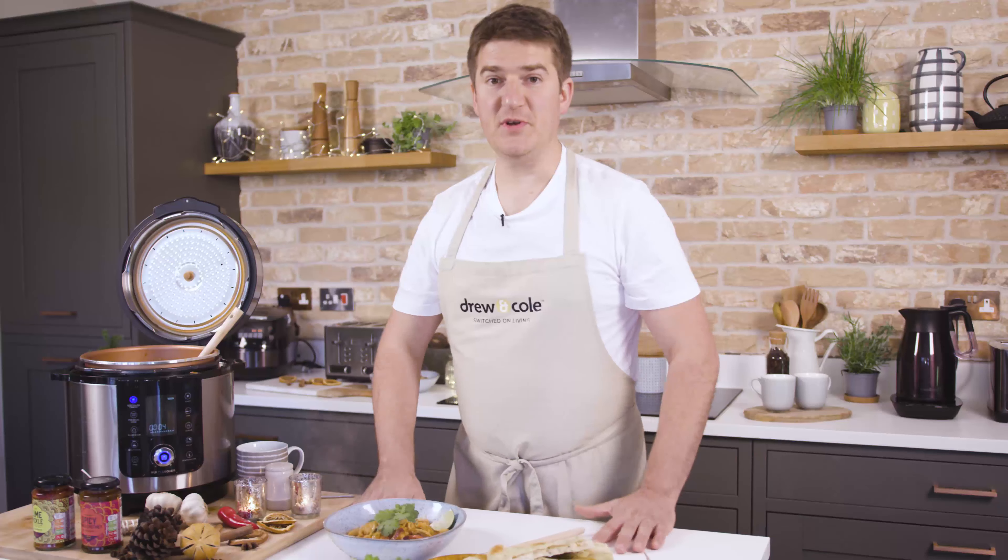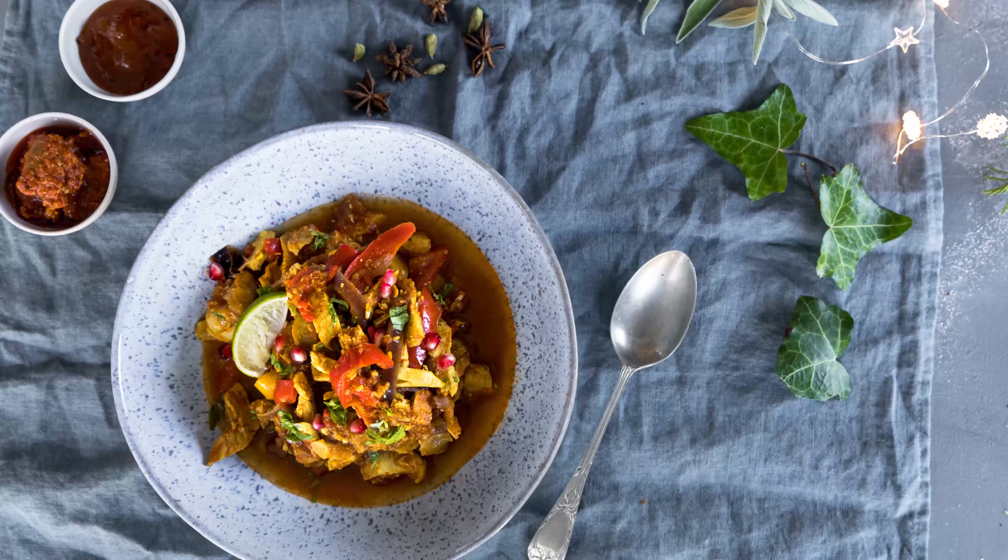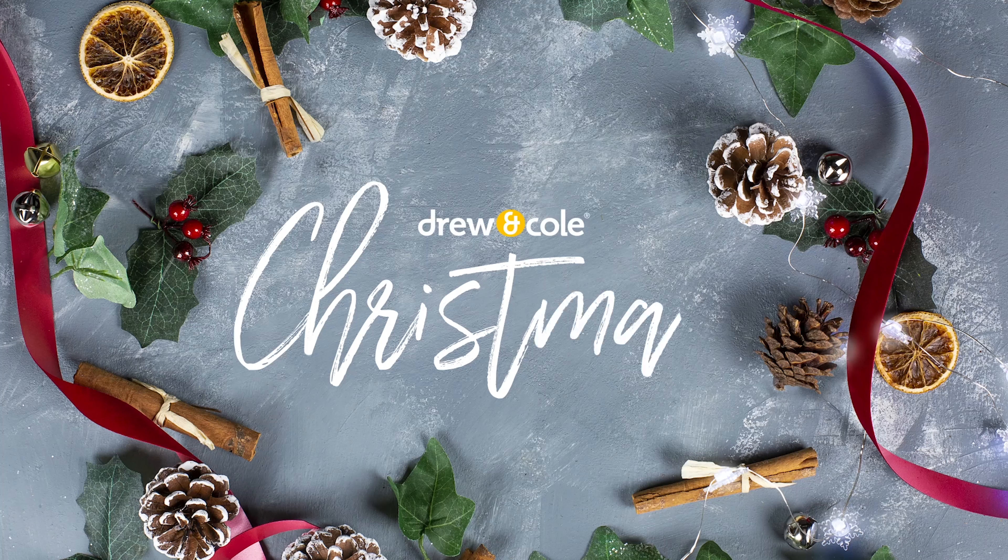Check out the recipe on our website. Better still, if you think you can better this recipe, go onto Facebook and Instagram and share your spicy leftover recipes for turkey. Happy Christmas everybody!